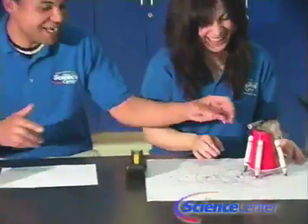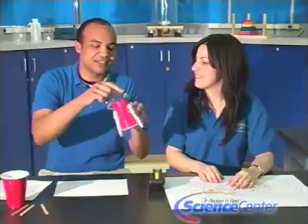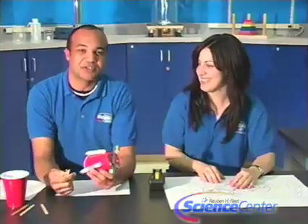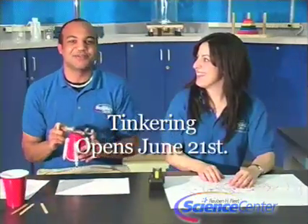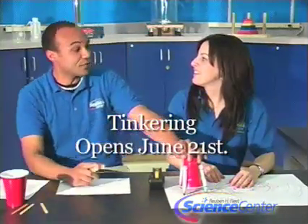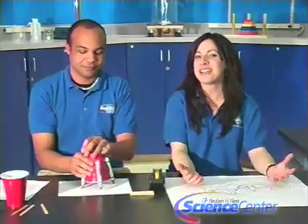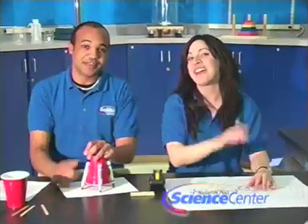Consider how you could change this pattern by manipulating all sorts of things about your scribble robot — things like what would happen if you changed the orientation of where the markers are. This process of asking and answering questions is called inquiry, and that's exactly what we're going to be doing during our exhibit Tinkering, opening June 14th. Thank you guys for watching this month's experiment. We look forward to seeing you next month, and remember, do try this at home.